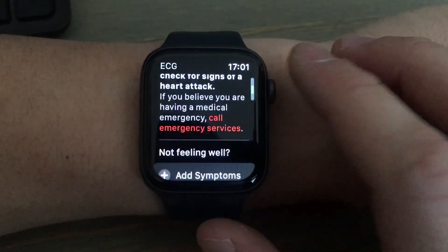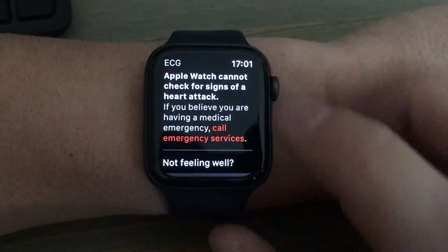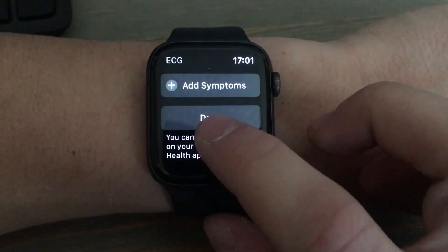I had sinus rhythm, which is a perfect rhythm. The Apple Watch does warn you that it can't tell if you're having a heart attack or not, so if you feel like you're having any problems you can hit this red button right here and it will call 9-1-1.